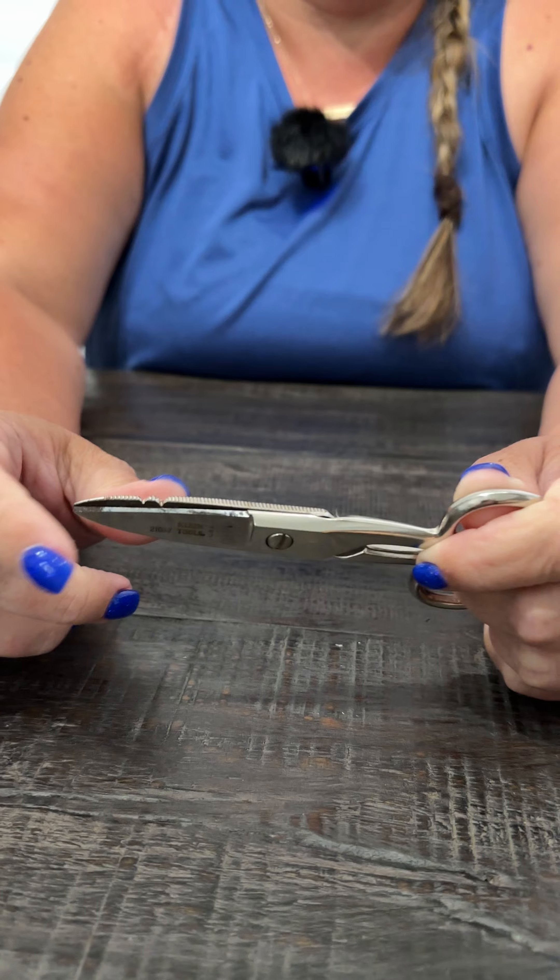My father-in-law was in telecom and he used these scissors. This actual pair I'm holding right here is probably 30 years old, and they still cut like the day he got them — just a great all-around scissors.